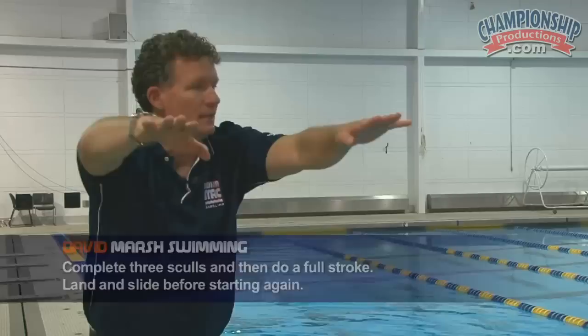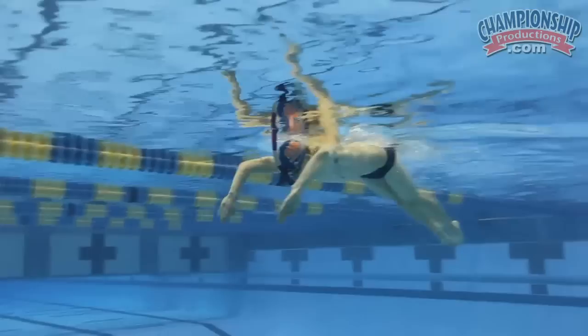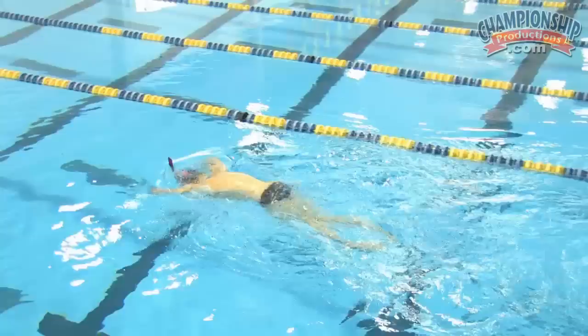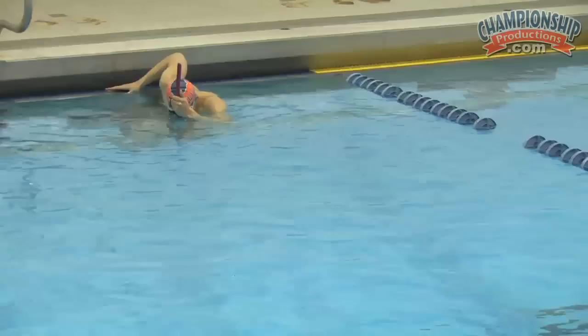The next drill is three skulls — one, two, three — and then come through and do a whole stroke, then land and slide out a little as you land. Slide between each stroke: one, two, three, and through, slide, reestablish yourself back to the skull. One, two, three, and stroke, slide it out. One, two, three, and stroke, slide it out. Very nice. This is a comfortable way to move down the water in butterfly, emphasizing the high part of the stroke.